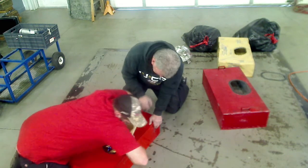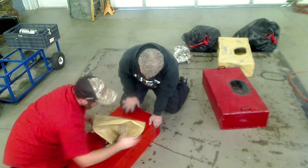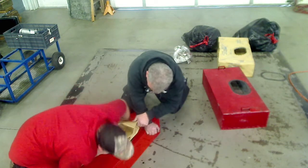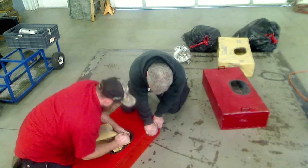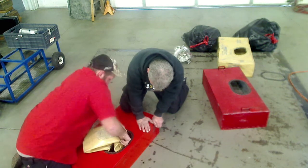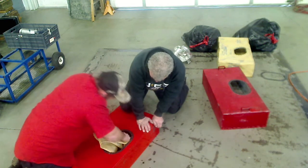He had that corner down in there. There's that corner in there. He's got it in there.